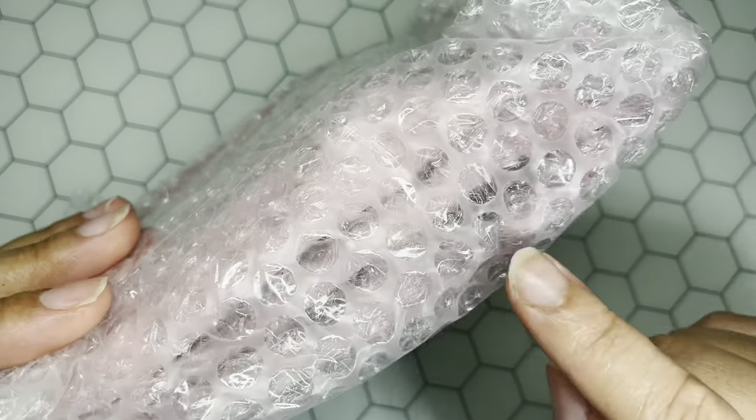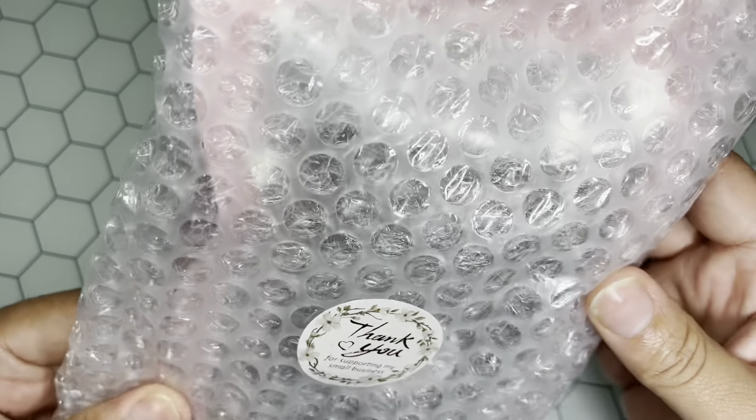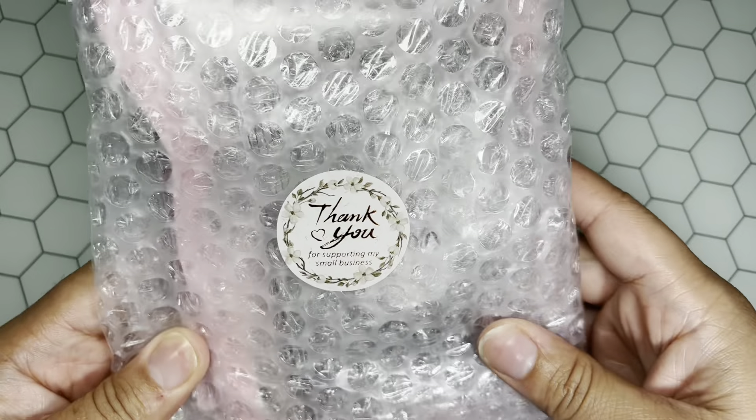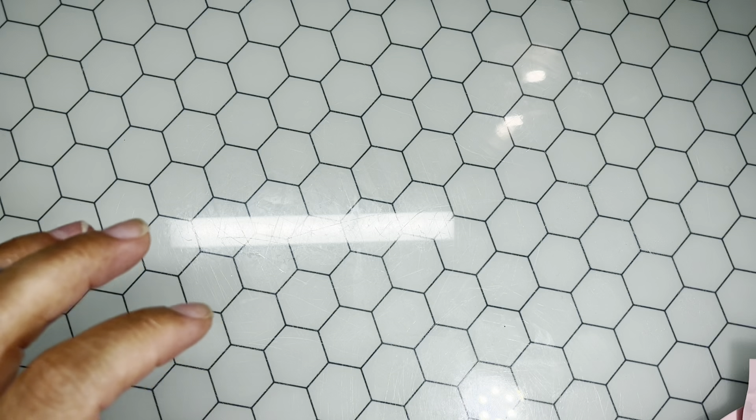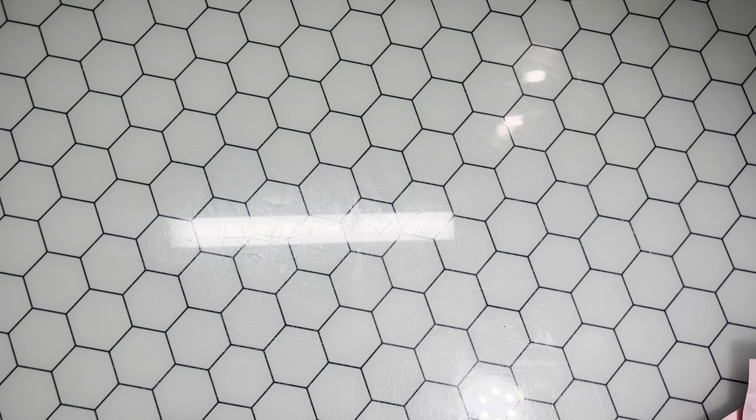Everything came wrapped and packaged super super pretty. I left this one intact so you'll be able to see — she bubble wrapped everything and actually included three packs of my swatch sticks inside with a nice little thank you sticker. Super cute. She also included some instructions and a thank you card.